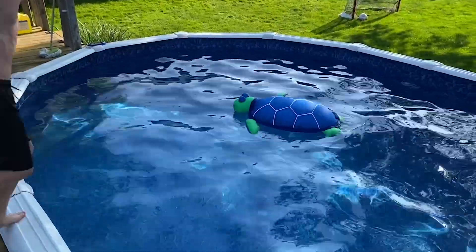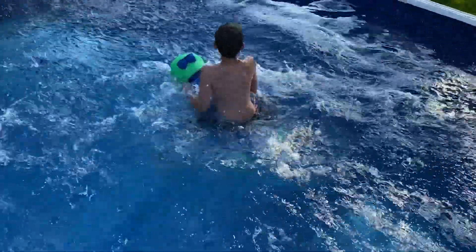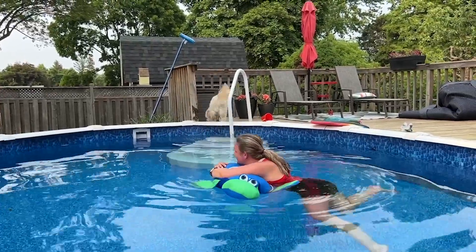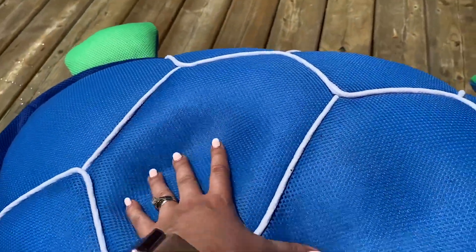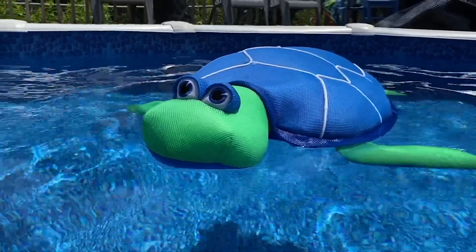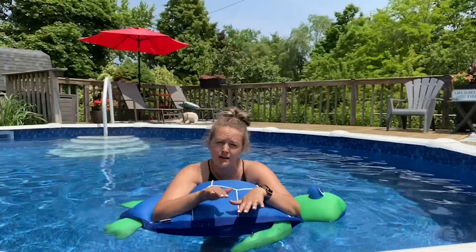love jumping on this thing, and I don't have to worry about it breaking within a few days because it's filled with beans. It's actually pretty comfy to float on top of, and the material makes it easy to dry quickly when out of the pool. I think the invention of this pool float is absolutely genius.